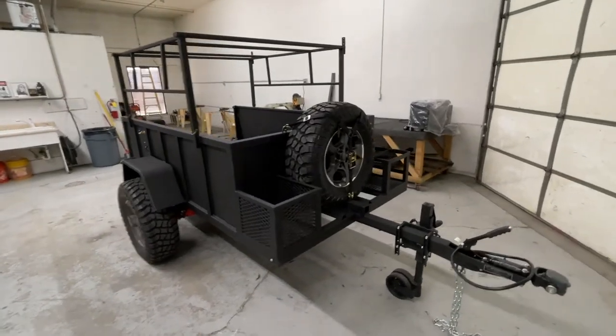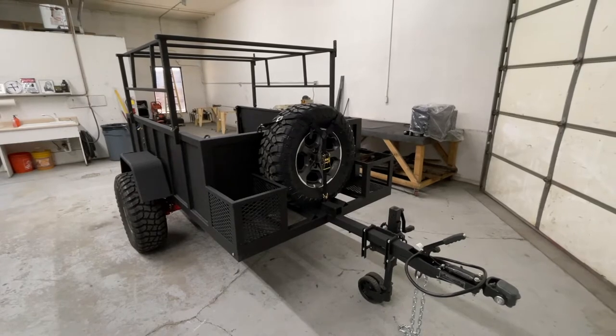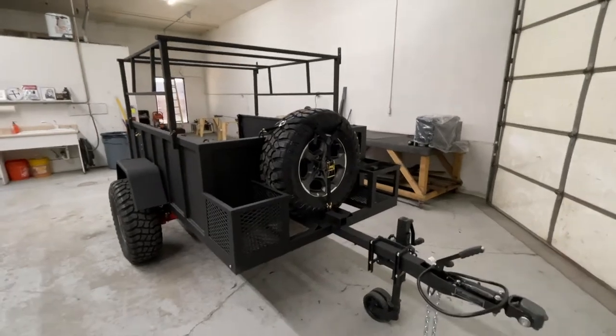This trailer comes with an open basket, two jerry can holders which can hold a 6-gallon and a 5-gallon, and a spare tire. It uses Gladiator wheels — he has a Gladiator truck.